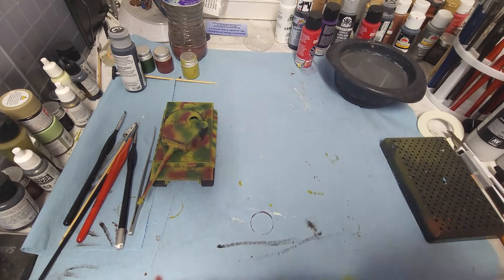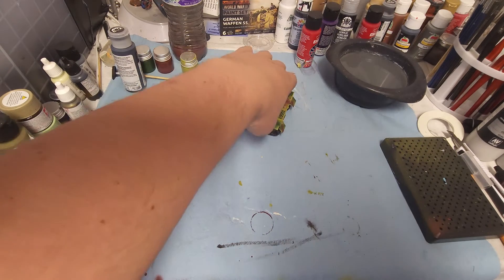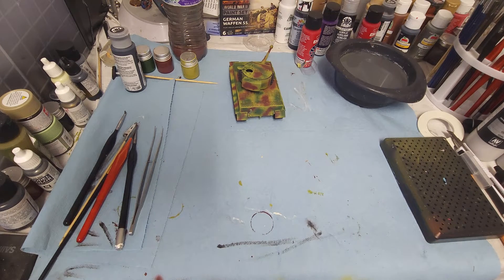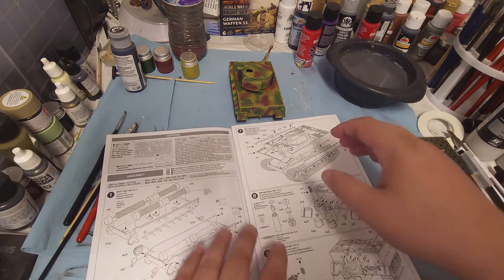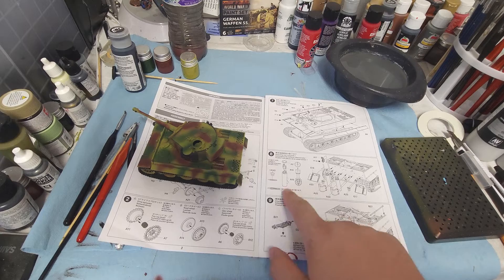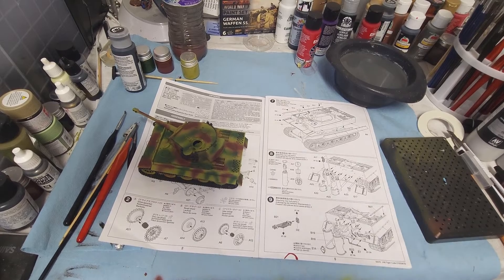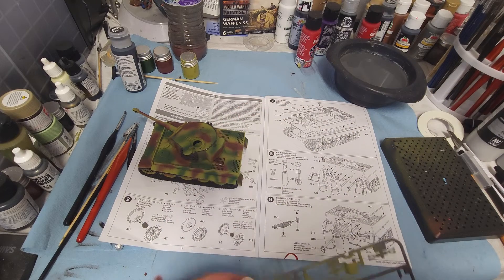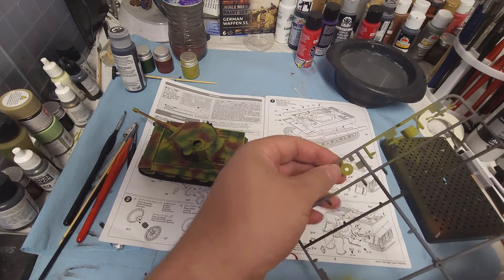What we're going to start working on today for the tiger is putting on some of these back pieces. I've already gotten some on there. Haven't been feeling too well so I haven't done a whole lot, but today we're going to start working on these pieces. The first thing we're going to do is start putting our muffler together — really straightforward, easy pieces. Let's go ahead and get the exhaust ports ready.